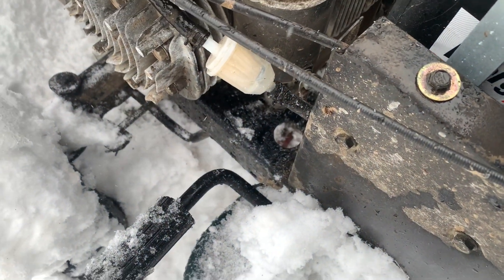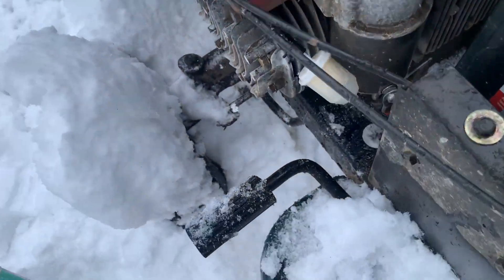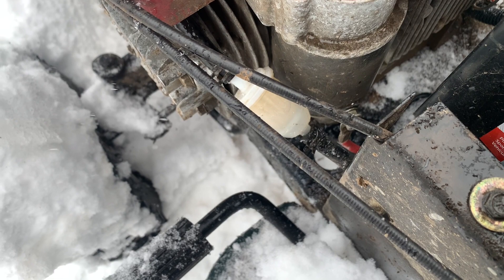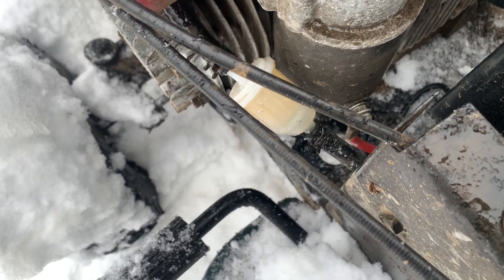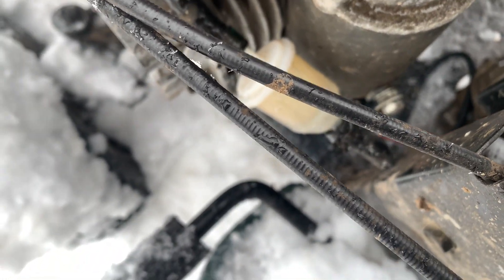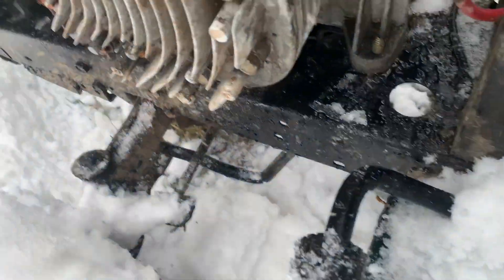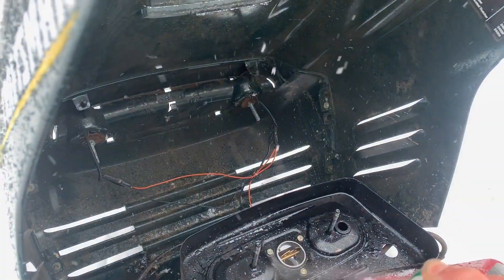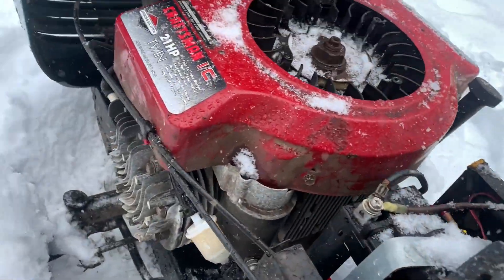Oh, it pulled fuel! Alright, it did something. Oh, it pulled fuel again — oh my god, look at all the stuff that's breaking up. I think our problem was we had a plug in the line or something. Give her some more juice and hope we can get her going.